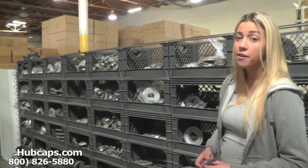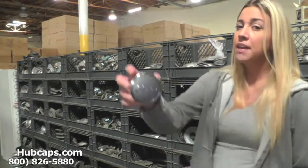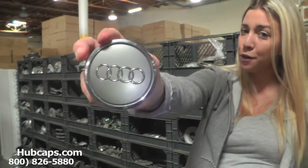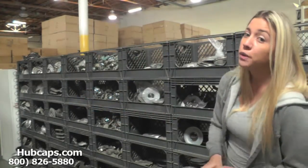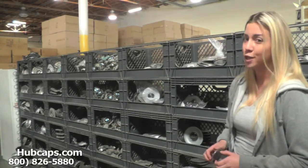Let's take a closer look at one of our factory original Audi RS4 center caps. Please keep in mind that all of our center caps here are used in like-new condition, but as you can see, both front and back look brand new — you would expect nothing less. We take pride in the quality of center caps we have to send out to you.